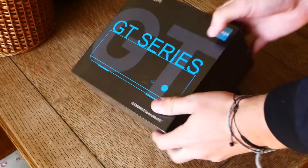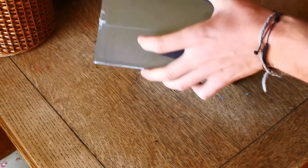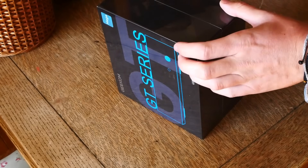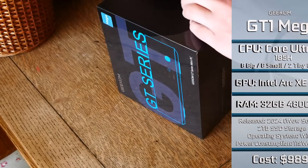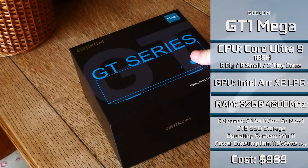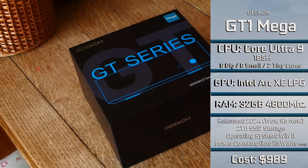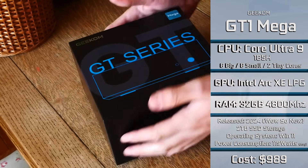So the base for this experiment is going to be the Gcom GT Series Mega Mini PC — quite the title. I'm fairly sure this is the GT1 Mega we're using today. Specification-wise, I'm not used to dealing with things that have this many varying cores, but we have an Intel Core Ultra 9 185H, which has 6 big cores, 8 small cores, and 2 tiny cores, which can go up to 5.2GHz according to Intel. Generally from my testing I saw it hover around 4.8GHz, which is still impressive given that was under a consistent load.